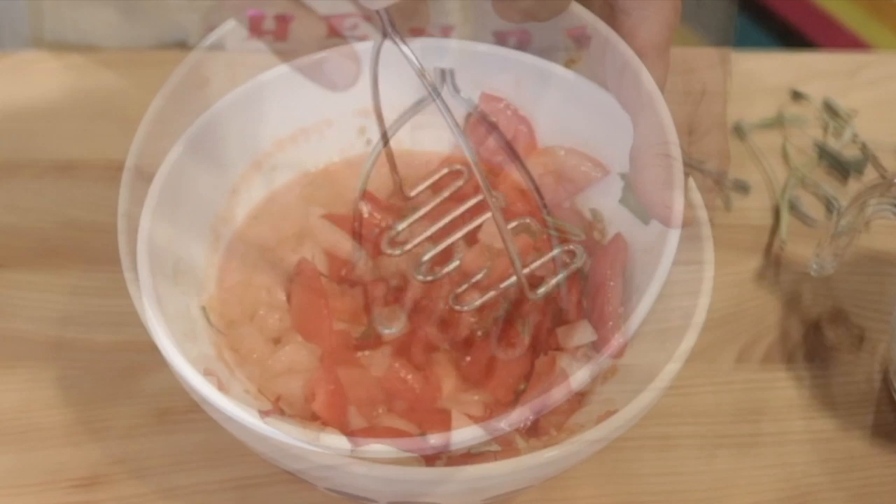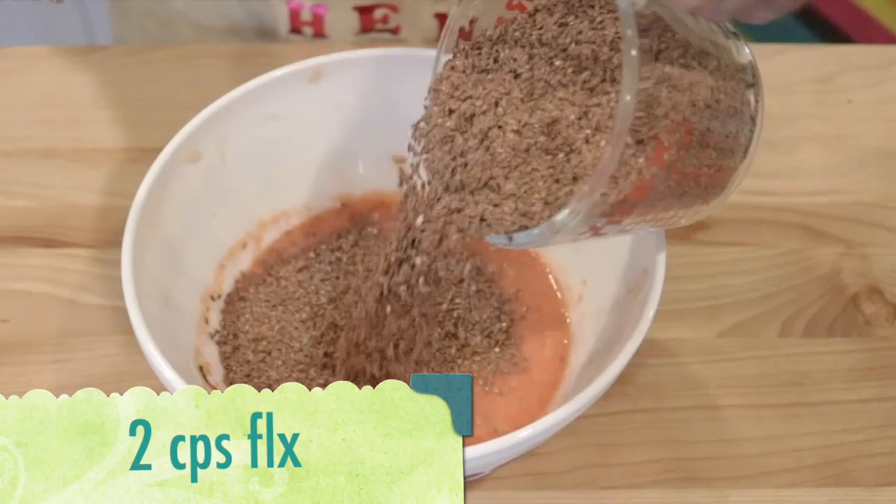Okay, now we're ready to add in our flax. Now let's just stir it up.